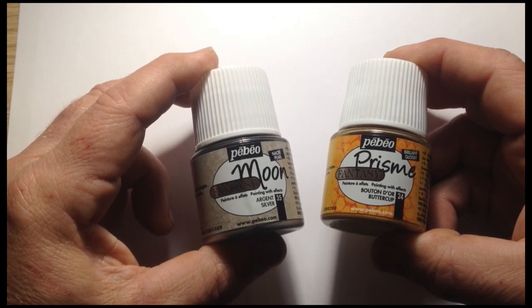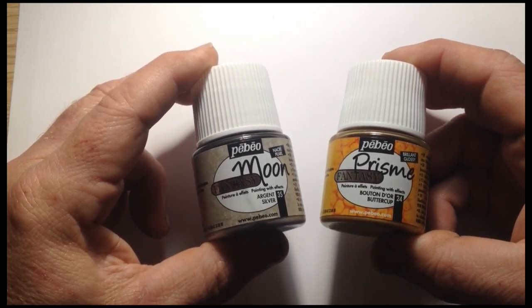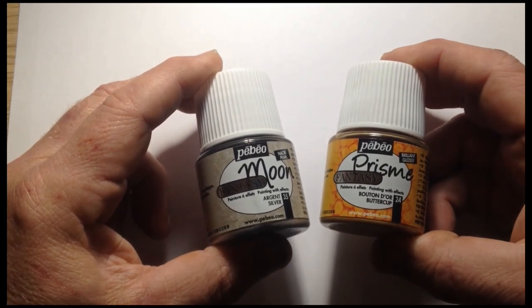They can be used individually or used together, and they interact to create some very interesting effects.